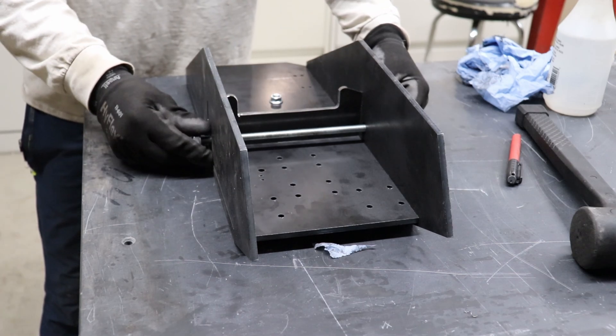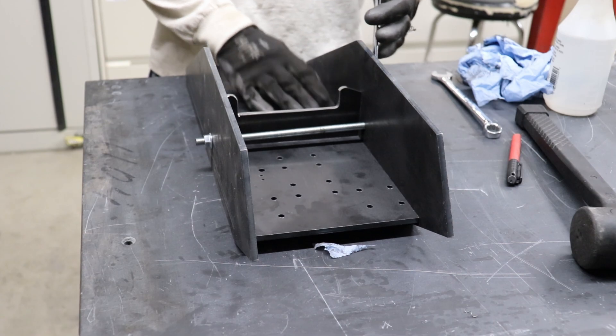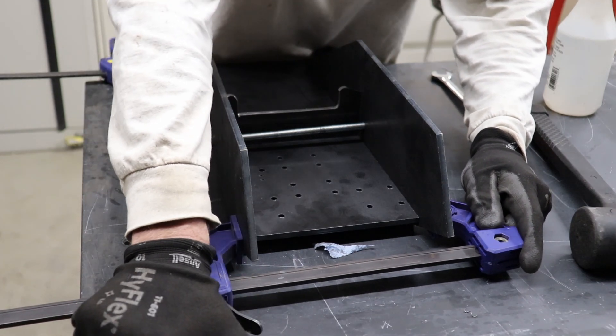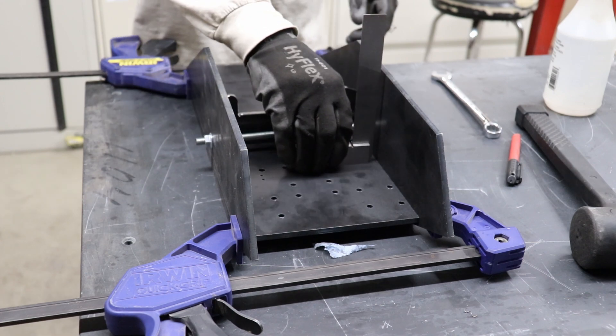I've used this in a few locations. I'm going to take my time with the measuring and checking of the plates before, after, and during welding. I'll burn it in when it's sitting flat on the table, so I can make sure there isn't any twist in the assembly. The more time we spend on fabrication, the less time we'll spend on assembly.